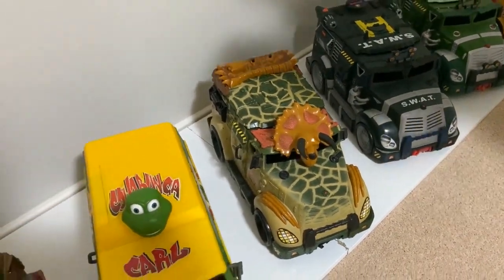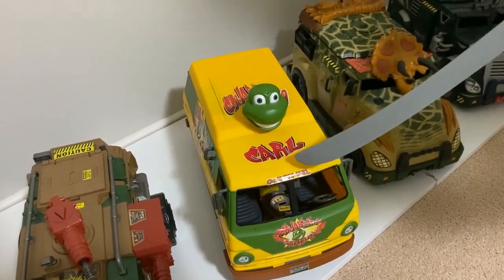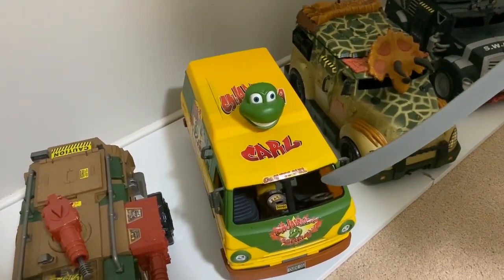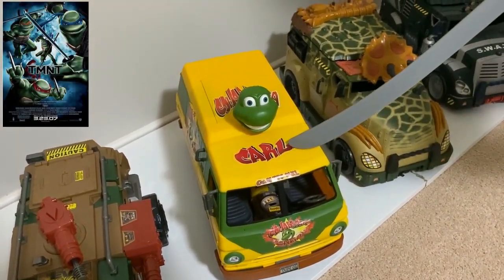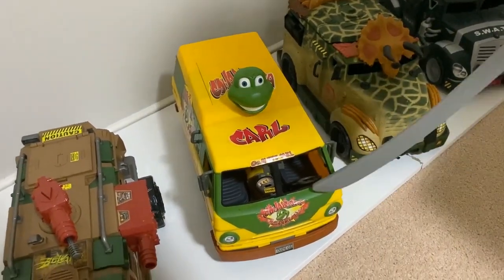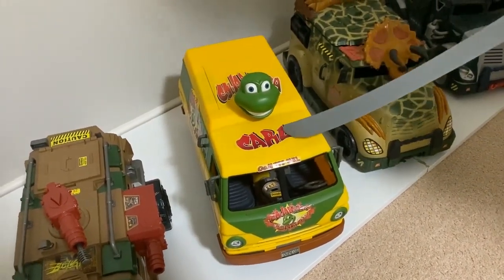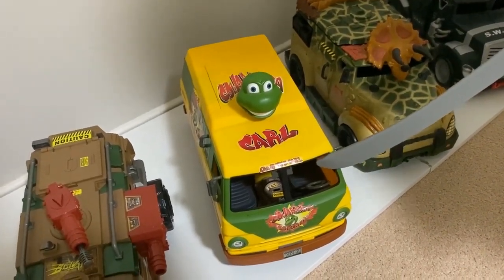Then we move across to the Cowabunga Carl Party Van, which came out in 2007. There was a digital movie that they did to go along with it, and it was in the movie as well. As you can see, it's got this funny little turtle's head on front, and it looks great. It's got those classic colours from the original 1988 van.